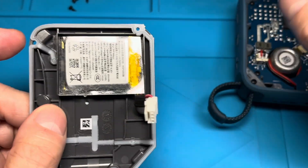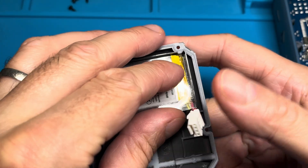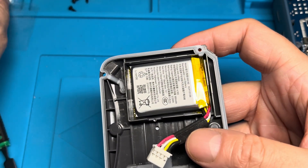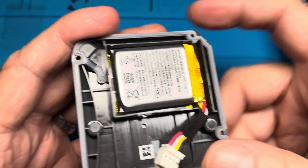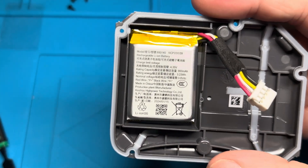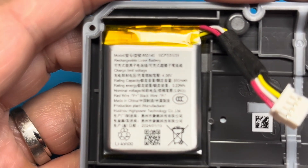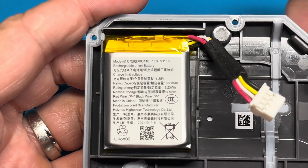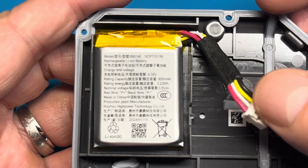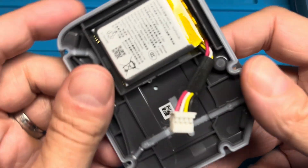Right on top of the battery there's a little clear plastic shield. Make sure not to lose this — just pull it off and peel it to the side. Here we have the battery. I'll show you the specifications on the sticker, and I'll also place a link to the replacement battery in the comments below once it becomes available.